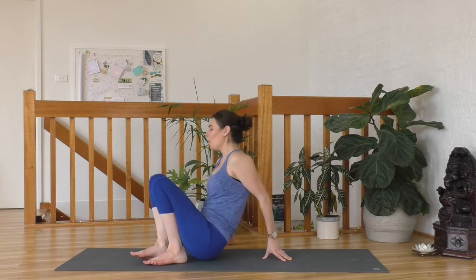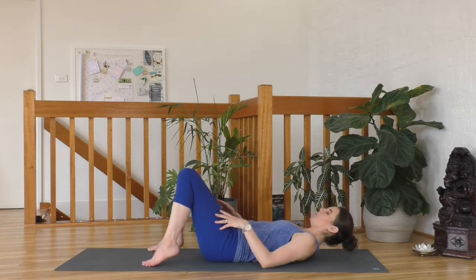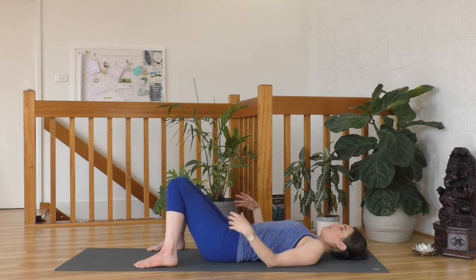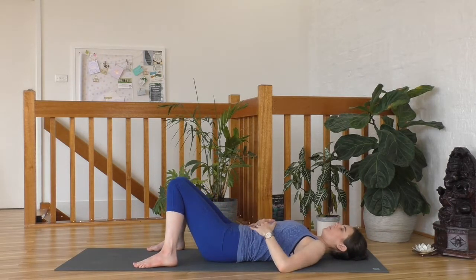So let's start by coming onto our backs. We're going to lay here for a little bit, so be prepared for that. Coming onto our backs with our knees bent, hands are onto your belly, fingertips touching one another. Draw your shoulder blades under and start to work up through the chest. Just starting now by resting on your back, letting your breath flow freely.